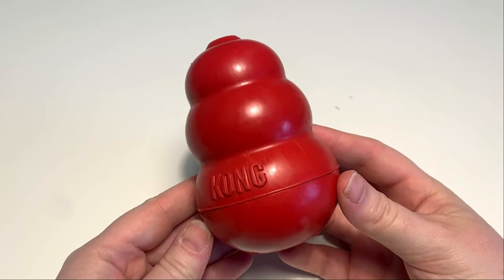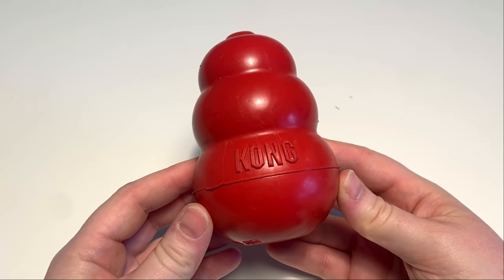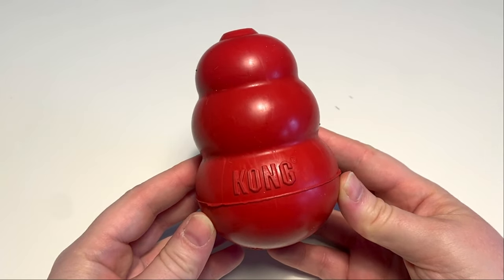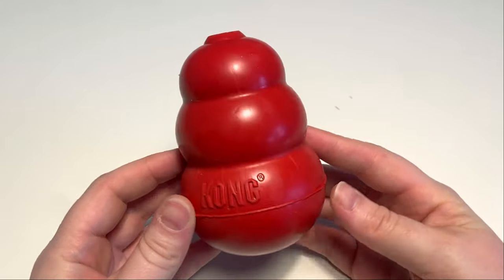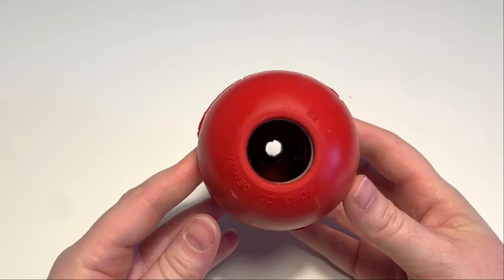The classic Kong is made of heavy-duty natural rubber. What's amazing about the Kong is that it can function as a standard dog toy as well as a puzzle food dispenser. Best of all, it's simple, cheap, and easy to stuff.